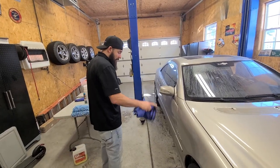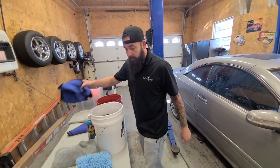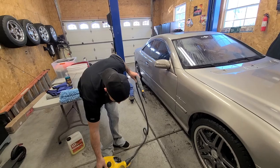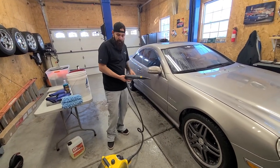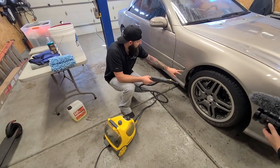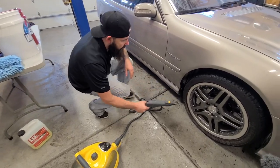We've got a secret weapon for areas down below or the back area where it's really, really dirty. This is an inexpensive steamer - it's a couple hundred dollars. You fill this with water and you can actually steam the car, and stuff that is stuck into the cracks and crevices you can just steam away.